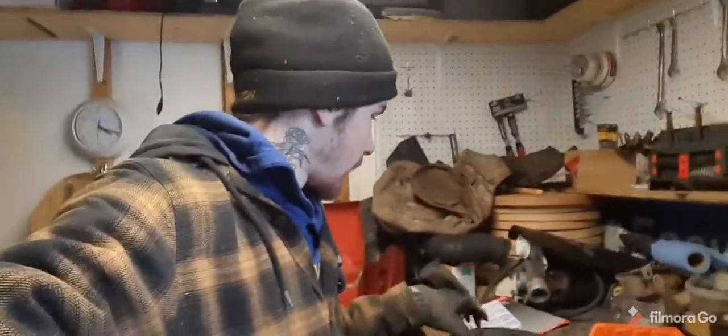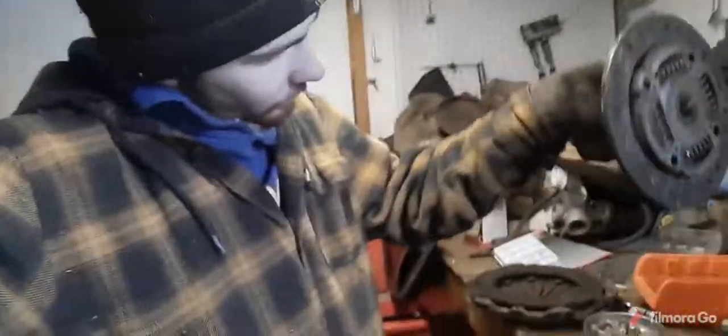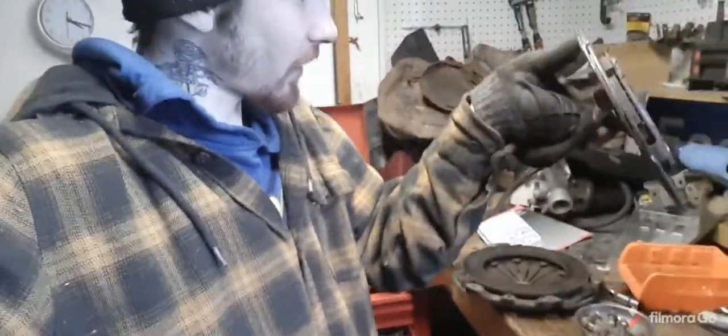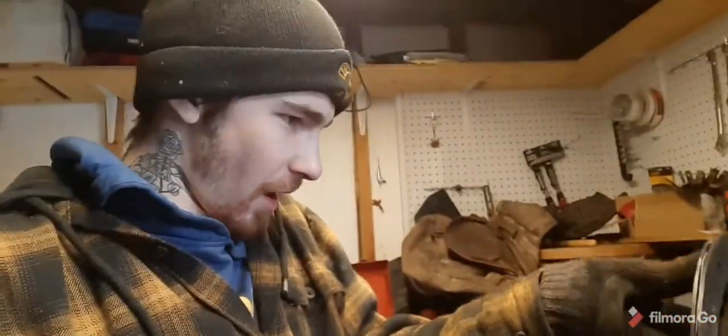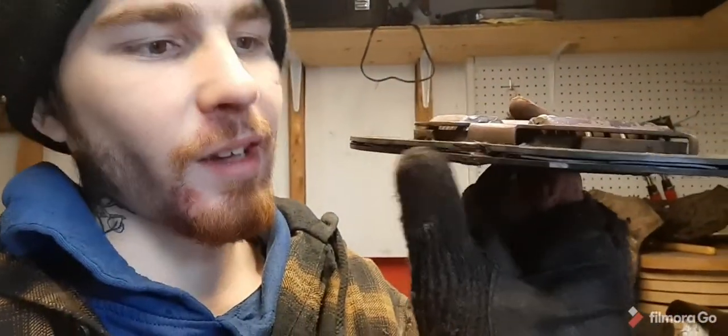Yeah, that clutch was completely done. There's a big crack in it — there's a huge crack. Right here there's a chunk missing and it's just about to come apart. Basically I caught that just when it needed to be caught.